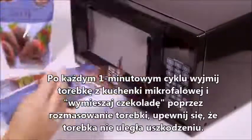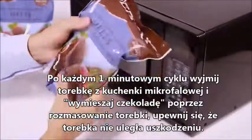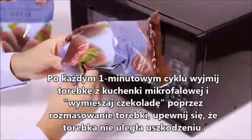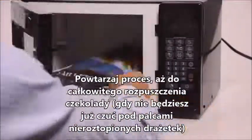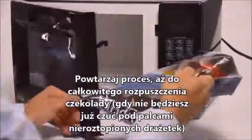Knead the bag in between the melting cycles and be sure not to open or puncture your bag. The packaging is BPA-free and microwavable safe. You will repeat this process until the melts are completely liquid, which will usually require a total of 4 minutes. Your melting times may vary.